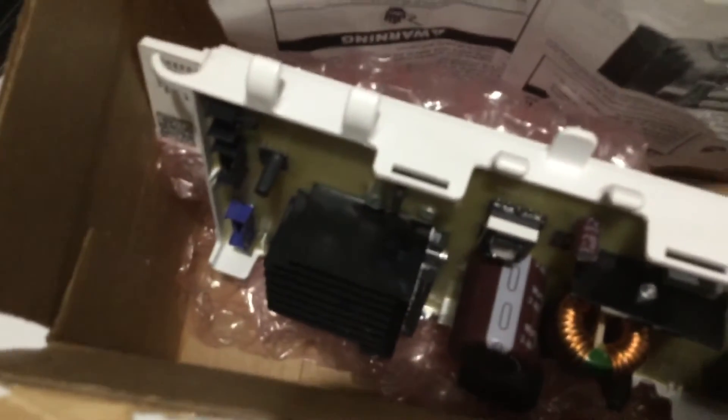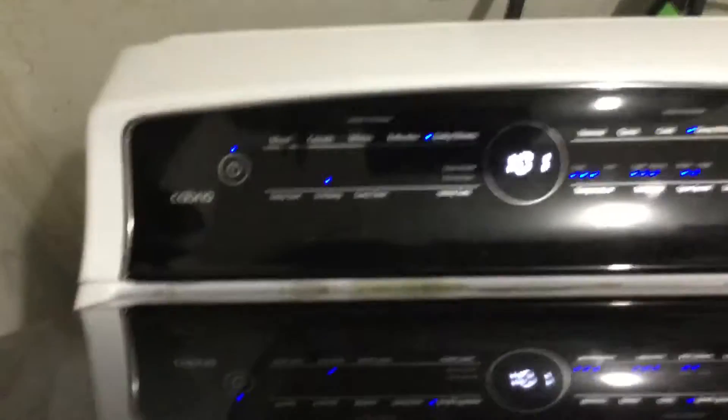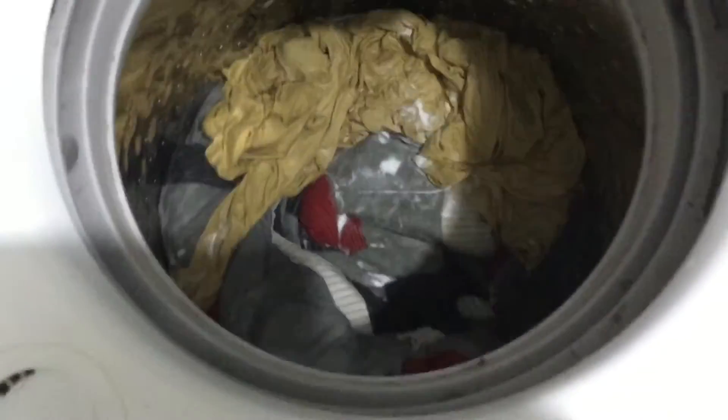They just replaced the controller board — this is the first load. It's a blanket, it's a quilt in one sheet. We have it on bulky sheets, deep water, and this thing doesn't even work. Look at this — it's not even filled with water. I don't know what it was trying to do; right now it's not turning anything. We're going to add more water to the mix, let's see if it works.